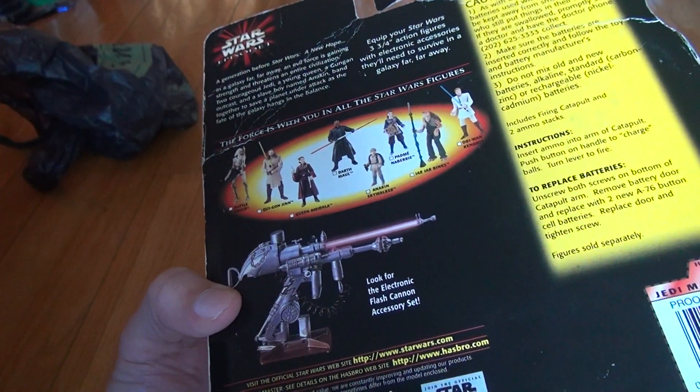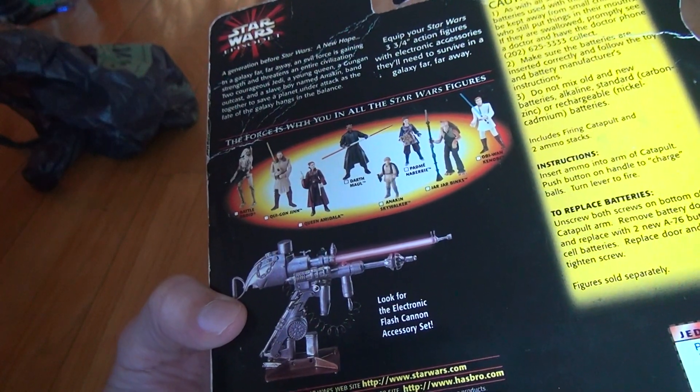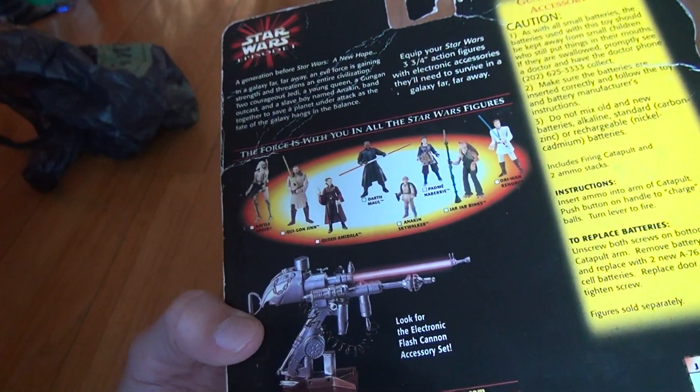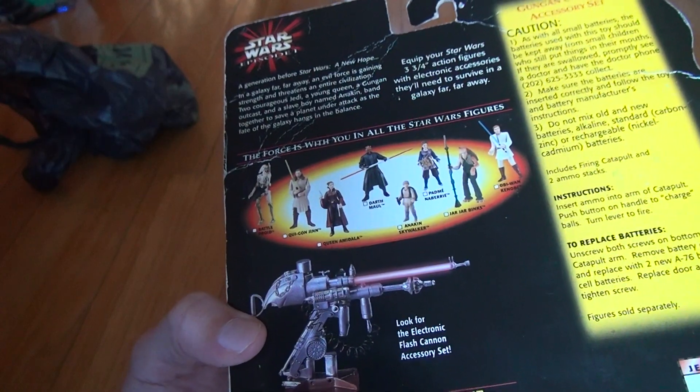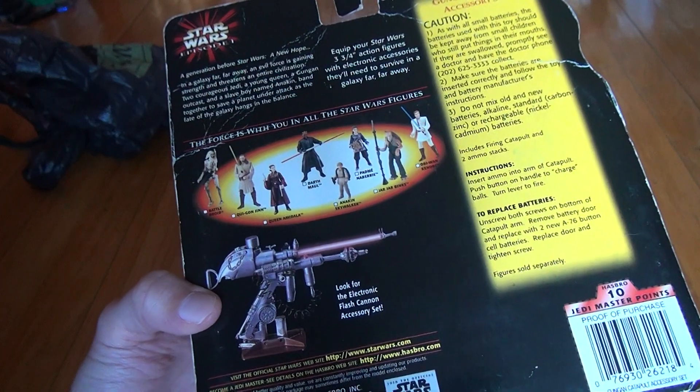This is made in 1999 in Pawtucket, Rhode Island — right where I am — that's where their factory used to be. Not anymore, it's not there; they moved because it's bad business practice around here.